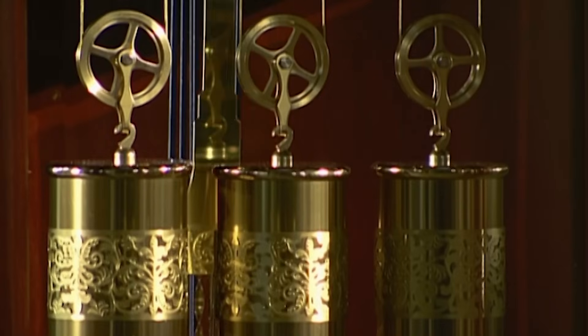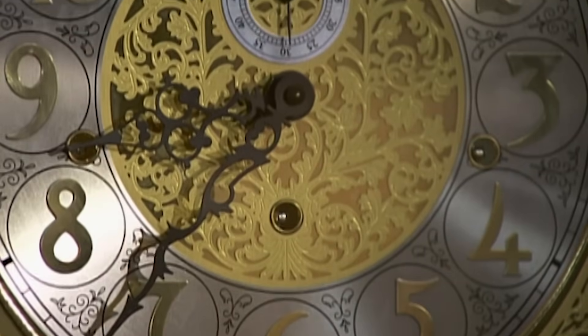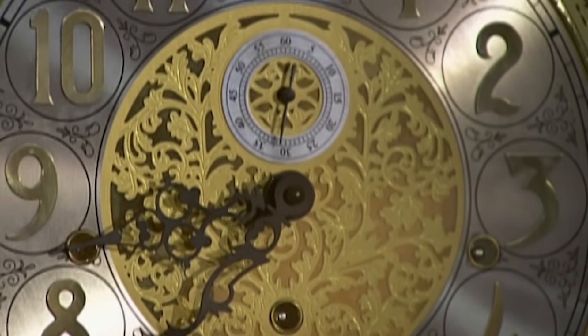The proper term for this type of timepiece is a long case clock. The nickname 'grandfather clock' came from a popular song in the 1800s.